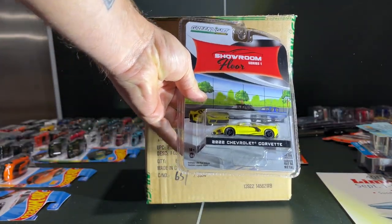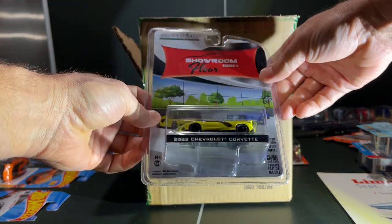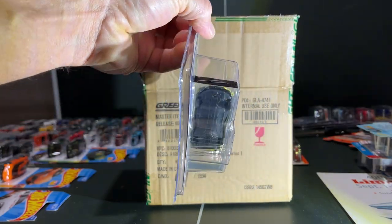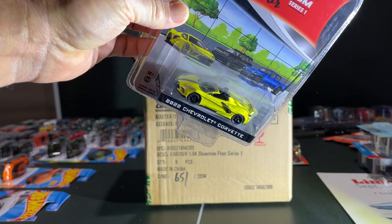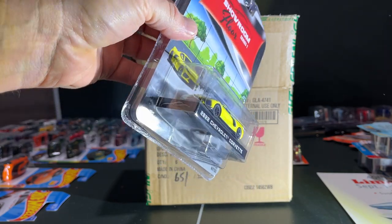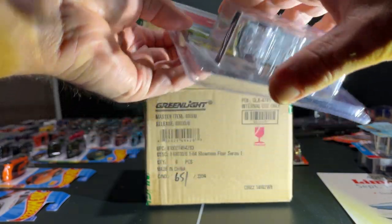We got a yellow Chevy Corvette — it's a convertible with stripes, it's the C8, so it's the mid-engine. It's alright, it doesn't have side mirrors. Looking closely, Green Light's QC is pretty good for that one.